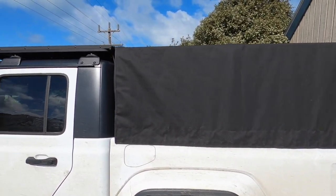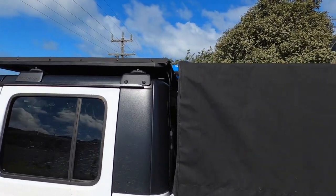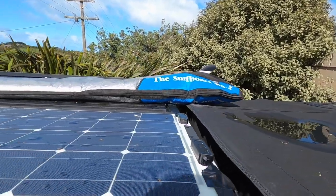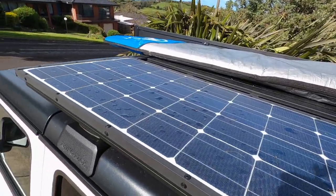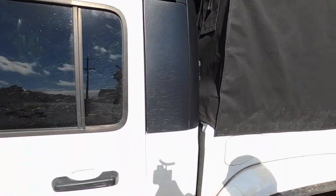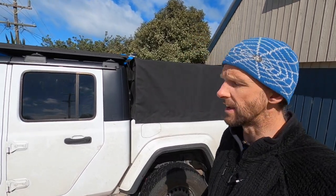I did put the Rhino Rack Pioneer platform up on top, and of course the Renogy solar panel is mounted to that. Already the panel has been keeping my battery topped off. It has been and it is right now trickle charging the starter battery. That's one of the features I love about that thing.